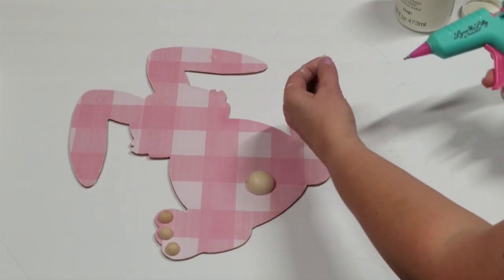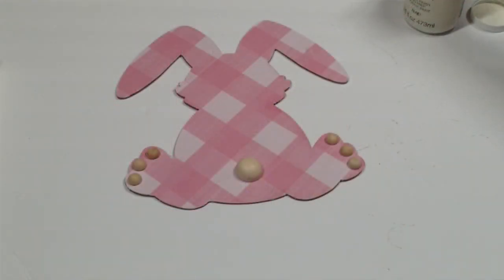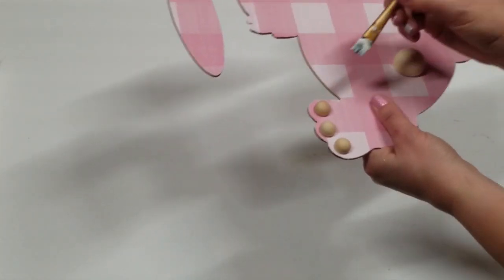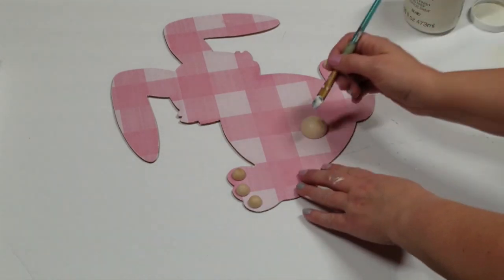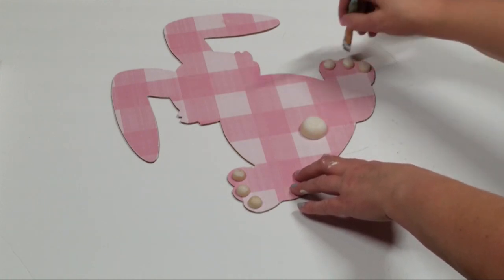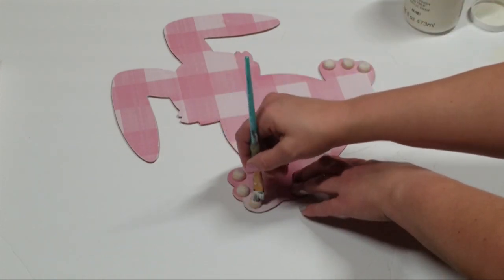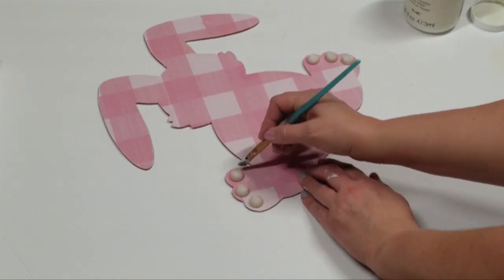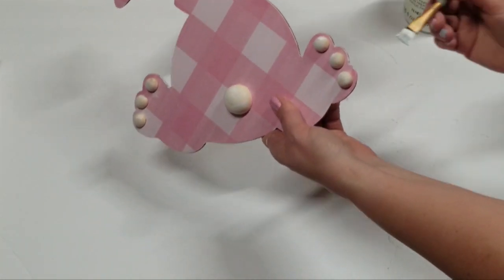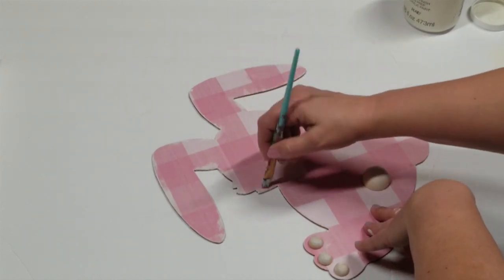Once I have all of the little wood beads glued in place with my hot glue, then I'm going to take that plaster paint again and make sure my brush is pretty dry and kind of dry brush over all of the beads, around all of the edges to the bunny, and even just kind of swooping in towards the bunny. I'm not necessarily covering up all the scrapbook paper that I have glued on my bunny, but I did want it to have a good amount of dry brushing around it just to help it go in with the look I'm looking for and blend in well.